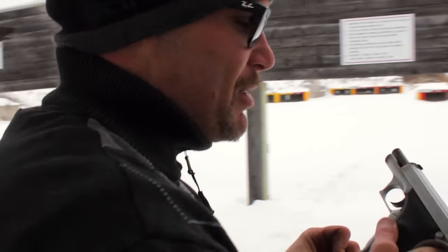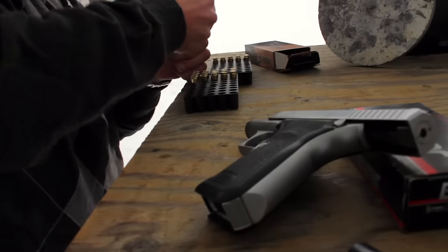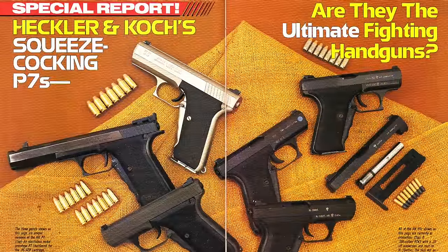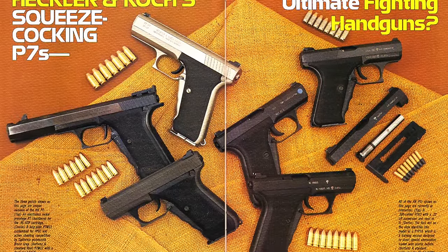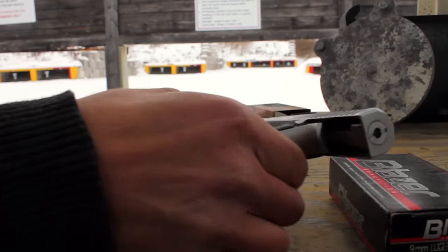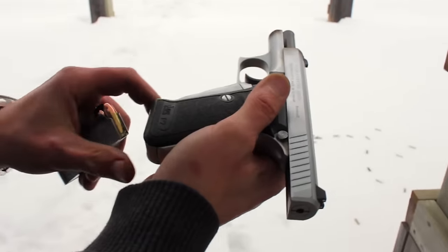I'm going to try one more of these. They don't turn up on the exchange too often. Generally speaking, they run $2,500 and up. They made different models for different parts of law enforcement. There was an M13 that was a 13-round model that had a magazine release in a more traditionally located position for the people that had a hard time adjusting to this heel-style release here at the bottom.